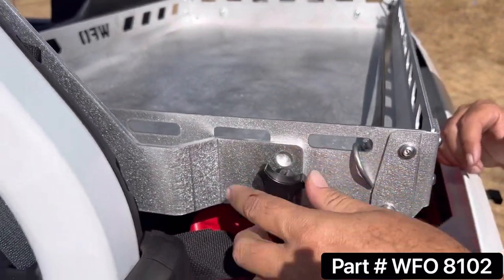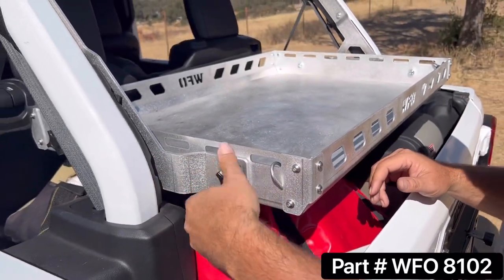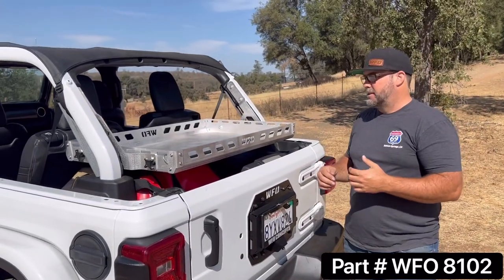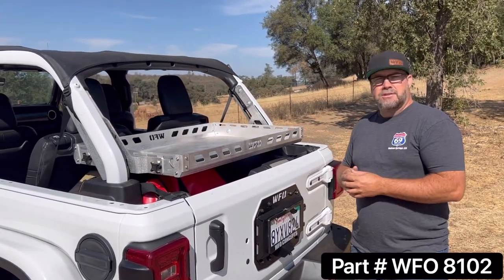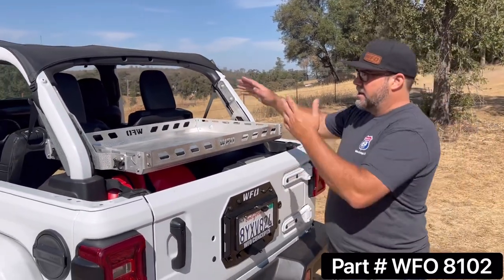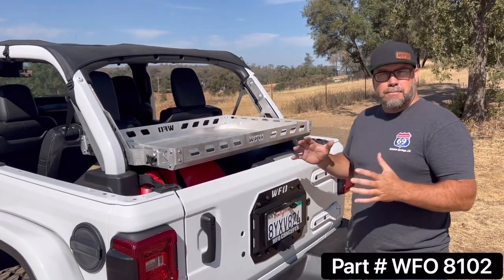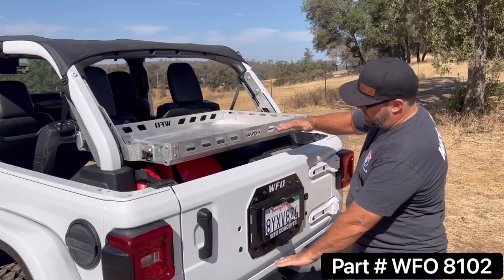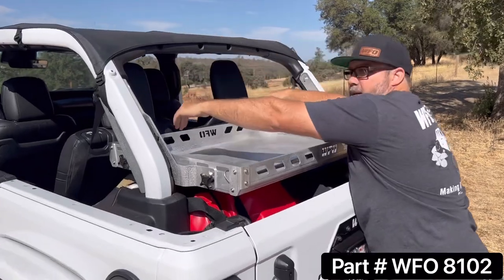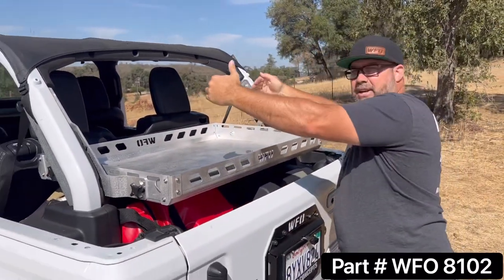Another benefit: you'll see these knobs right here. The rack comes with nutserts in it so you can take the rack out in about a minute by hand. So if your wife's going to Costco and picking up a 47-inch TV for the Super Bowl, pop it out, throw it in the garage, stick the TV in. Or if you need to put something big in the Jeep, you can unscrew it and it will actually stow right up against the back of the seat.